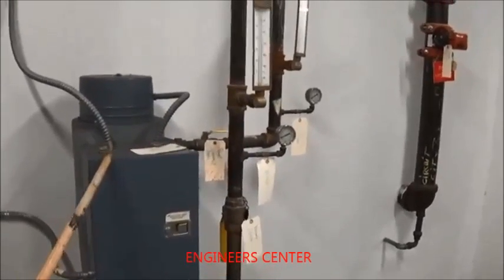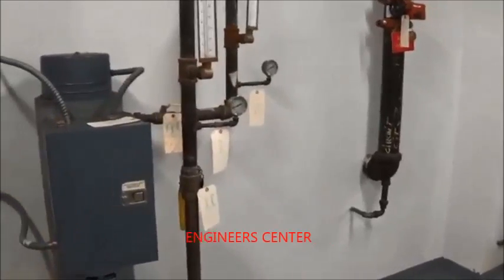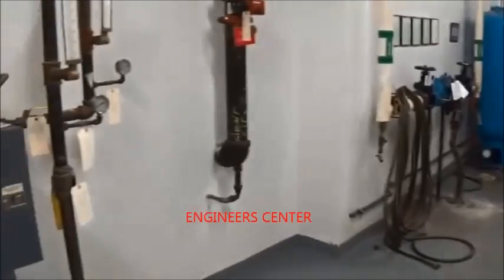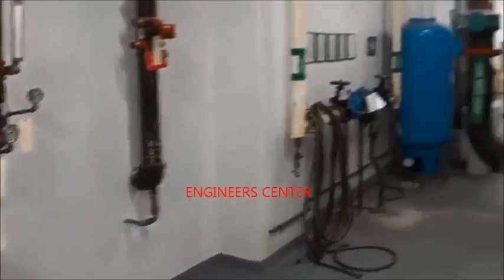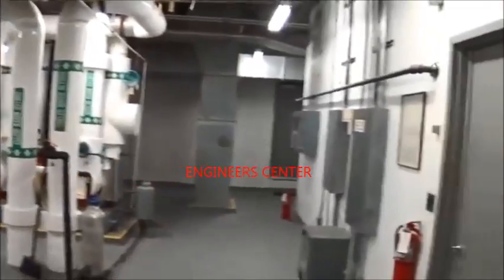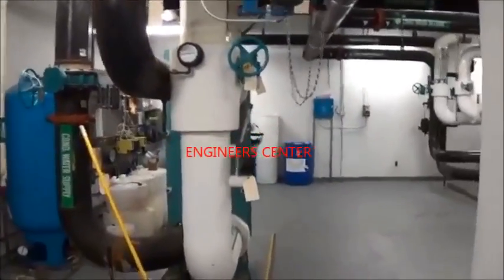This is a sump heater, and what it does is keep the basin of the cooling tower from freezing solid. It does get quite cold here in this part of Virginia, and it also gets very hot and humid in the summer. There are also heaters in the bottom of the sump of the cooling tower.